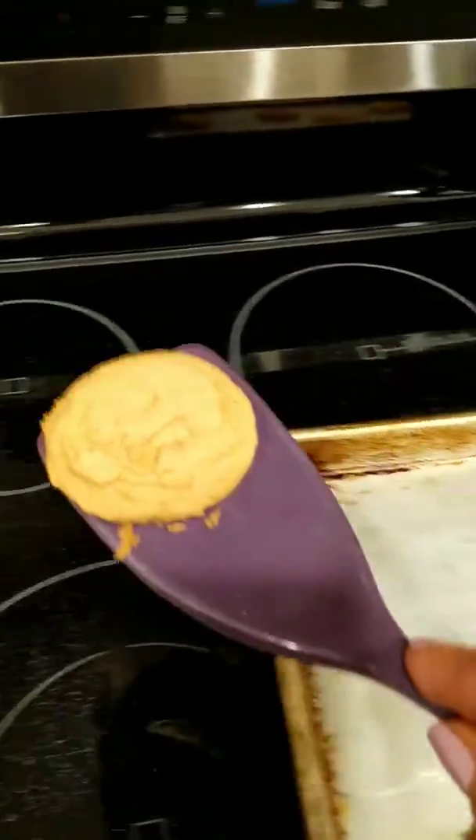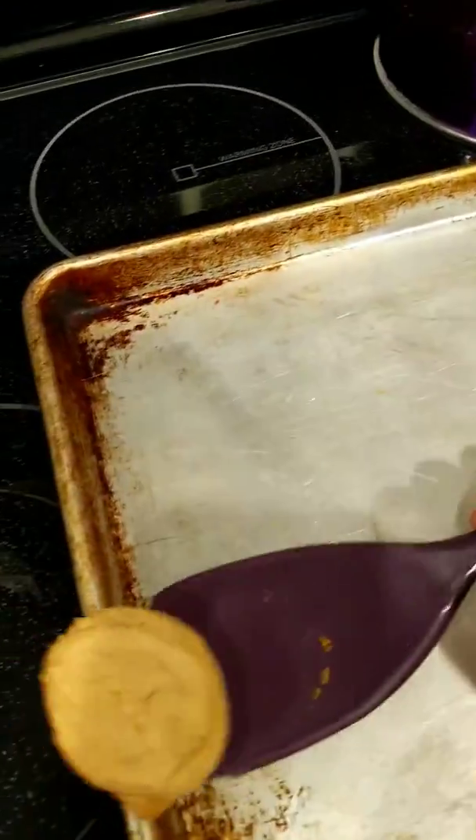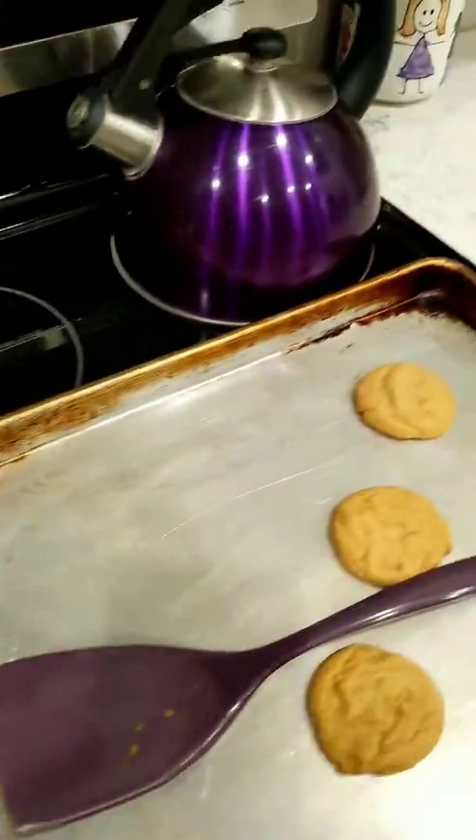Pretty good. These are pretty easy, simple recipe.